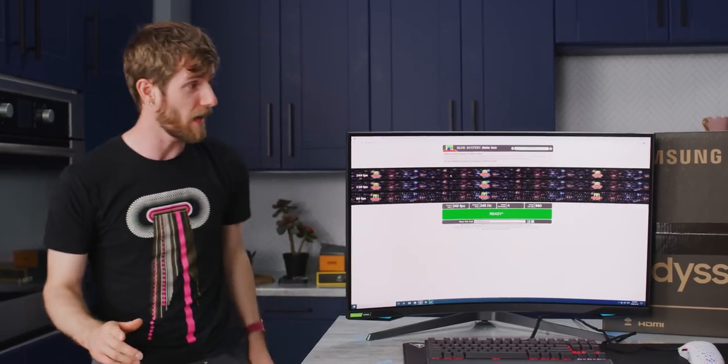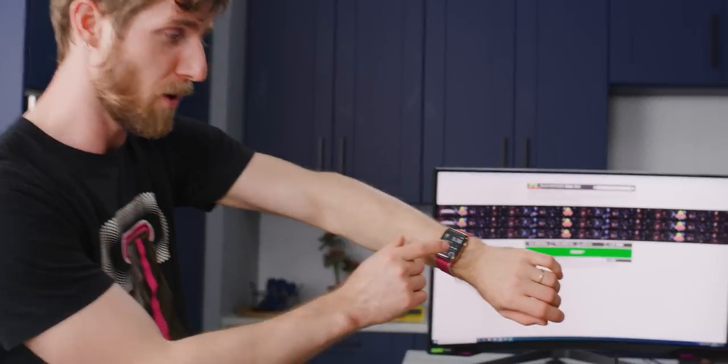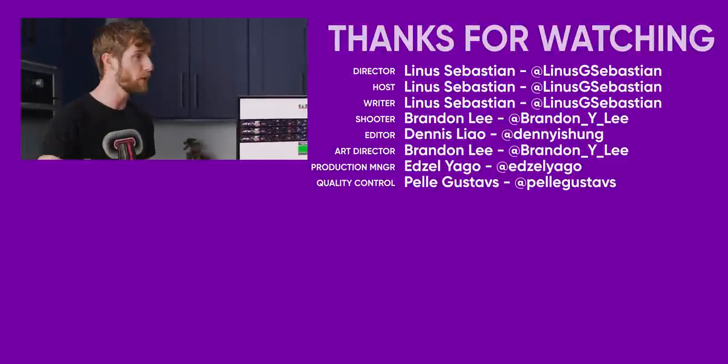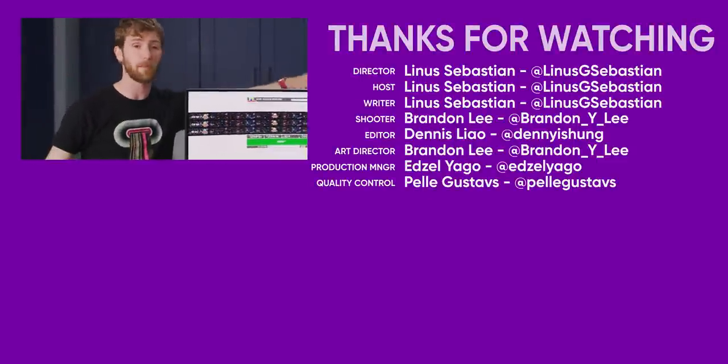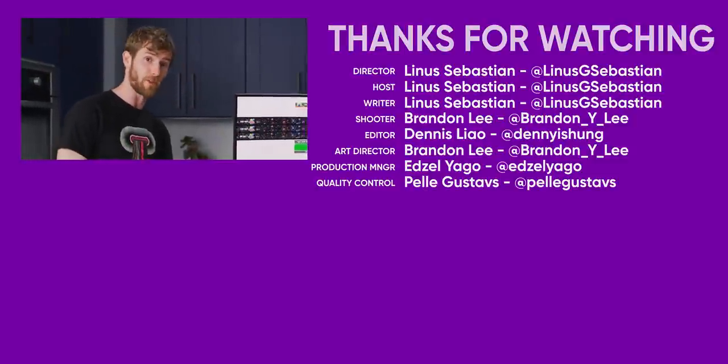I know I promised to do the G9 in this video, but it's time to go home and this is already like an eight minute video. So make sure you subscribe — we're going to follow up probably the next day or two with the G9, but we're off to a real good start here.